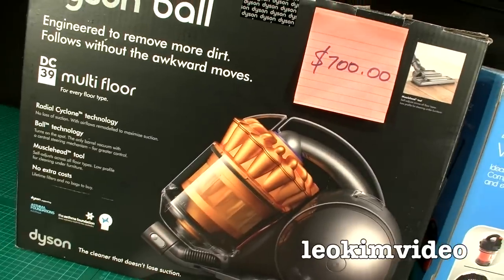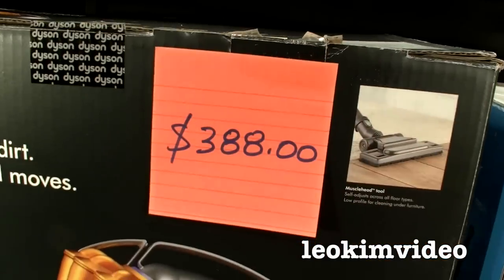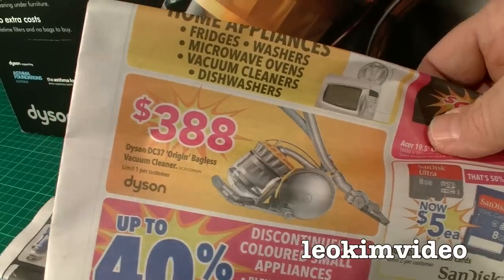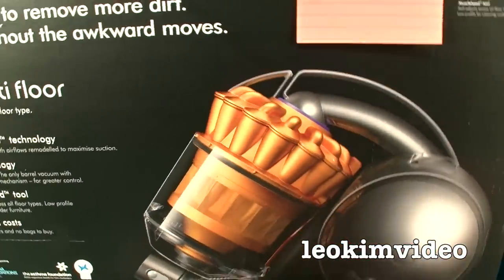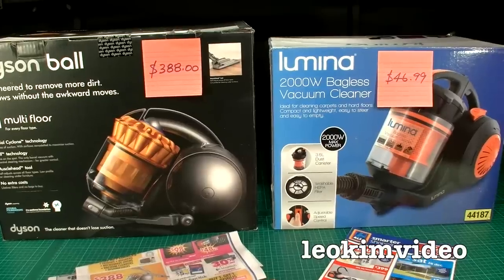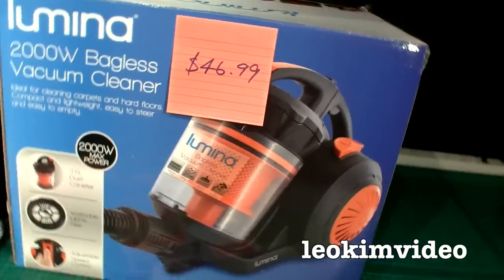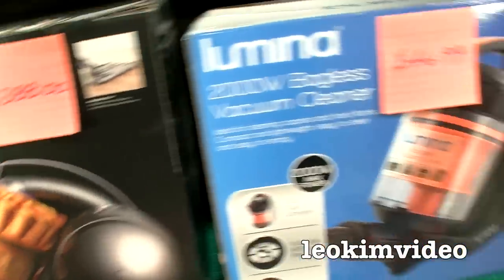They call it the DC37 Origin bagless, though it's basically the same as the DC39. That's a pretty good price for what is an amazing cleaner. But the problem is people will look at this and say — $388 for that, when I can pick up something that sort of looks the same for $46.99. What is exactly the difference between that and that?